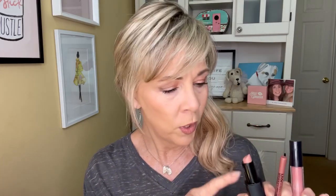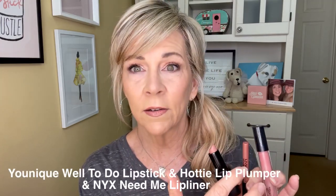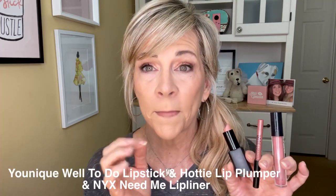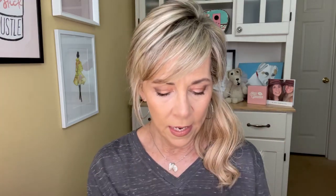Now this is what I have on my lips. I have Well-To-Do lipstick in the center. And I did NYX Need Me lip liner. Then I put a little bit of Hottie — Hottie is a lip plumper and it has a little bit of peppermint oil in it. Be mindful of that if you're allergic to something like that. Just stick it right in the center — it's not sticky or anything. It's just perfect and your lips will feel moist.